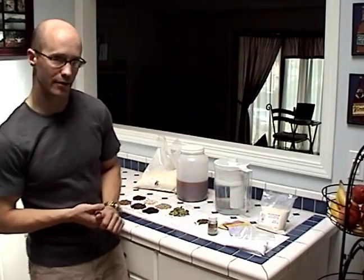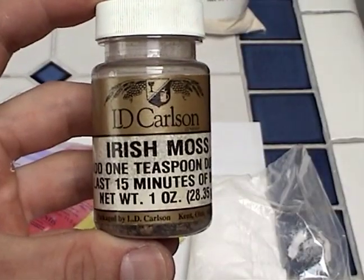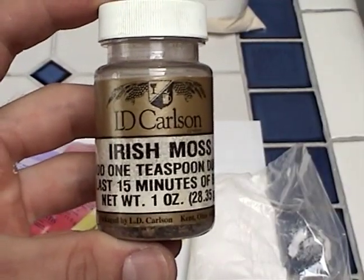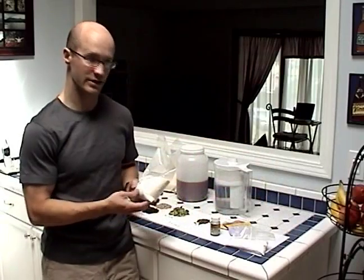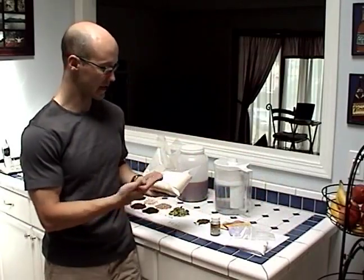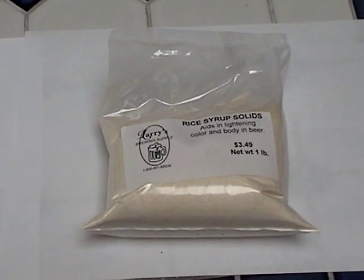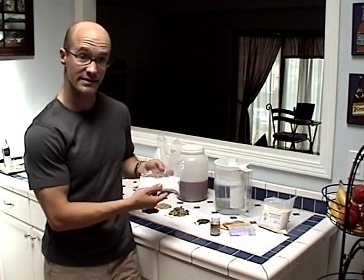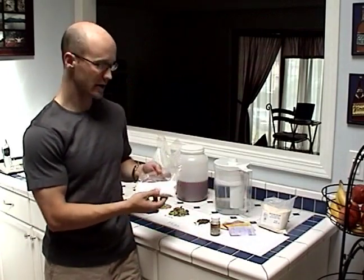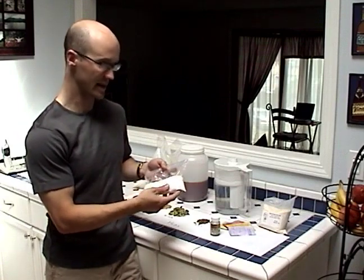Some other things that we're going to be adding to our beer later is Irish Moss, which is actually a form of seaweed, which is going to help clarify our beer. Sometimes you may actually add an adjunct, which is a non-malt extract of some sort. This in particular is a rice extract. And the last major thing we're going to be adding to our beer is dextrose or priming sugar, and this will help our bottles carbonate as they age.